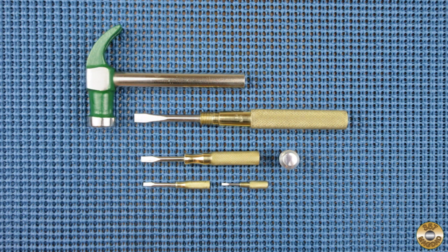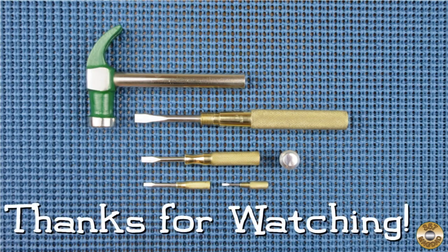This was a fun project. I hope you enjoyed the video. Thanks for watching.